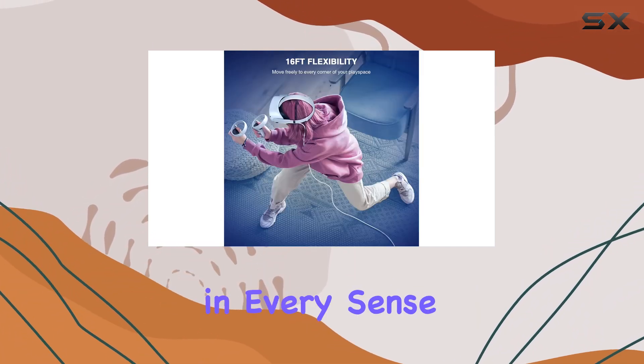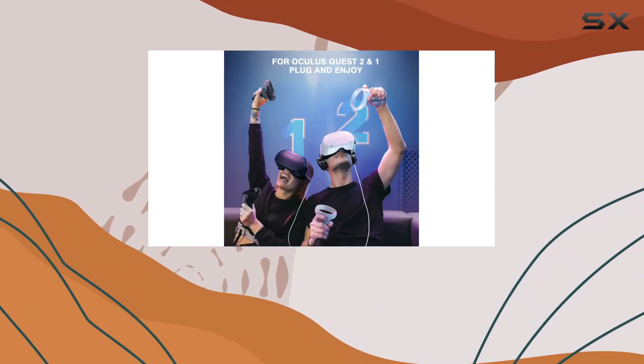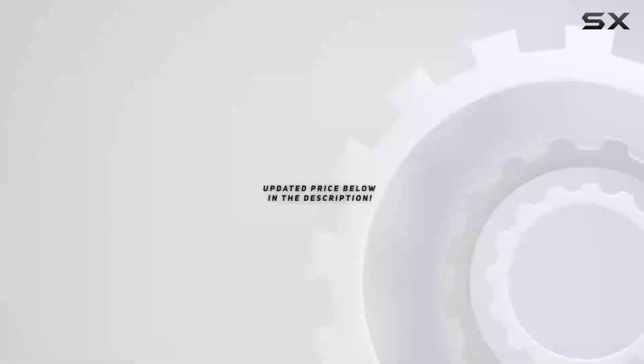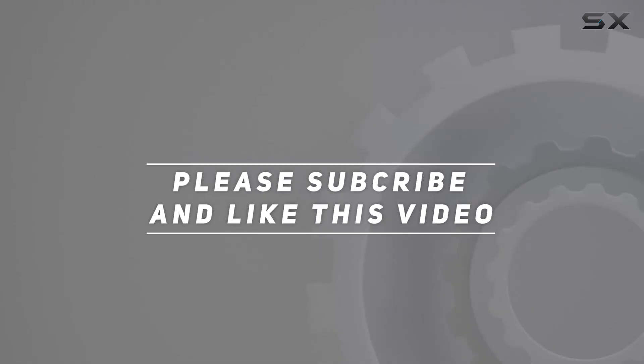So if you're ready to unlock the ultimate VR experience, look no further than this incredible cable. Check out the video description for an updated price, and thank you for watching.